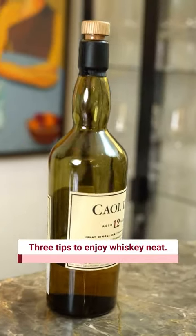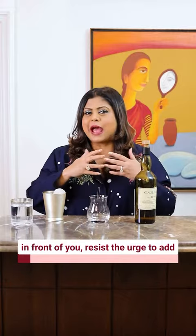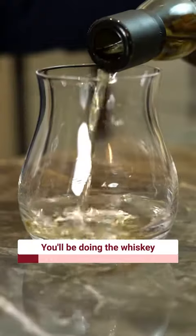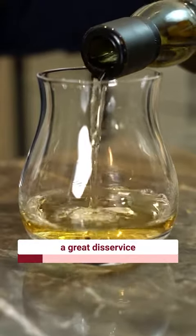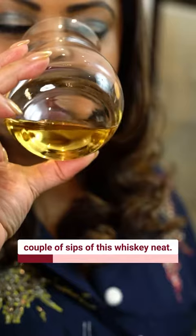Three tips to enjoy whisky neat. Now if you're with a glass of whisky in front of you, resist the urge to add ice, water or soda straight into it. You'll be doing the whisky a great disservice if you do not take at least a couple of sips of this whisky neat.